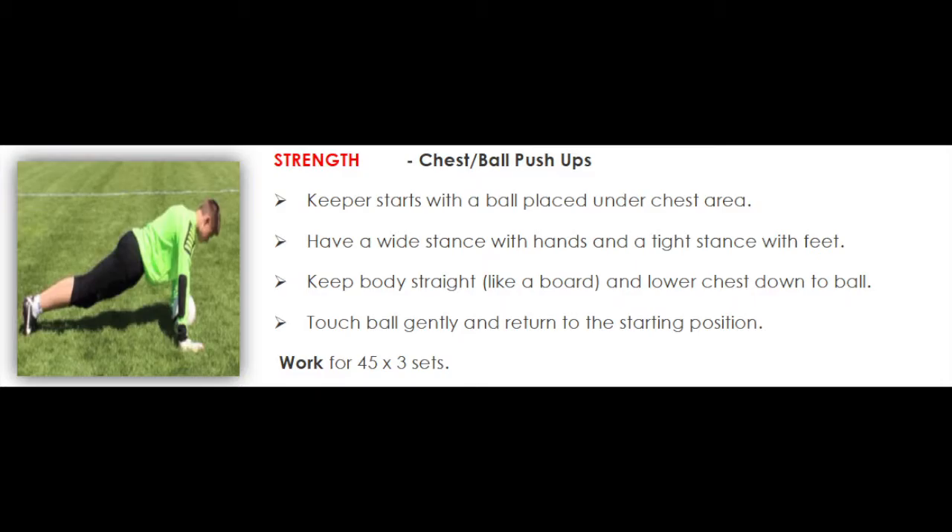Keep the body straight like a board and lower the chest down to the ball. Touch the ball gently and return to the starting position. Work for 45 seconds times 3 sets.